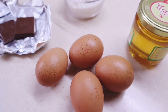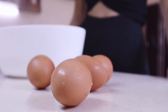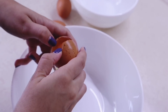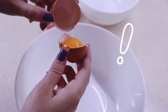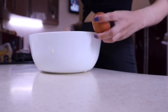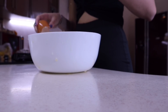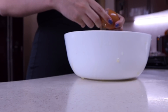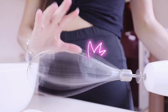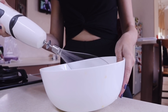Despite the name 'cookie,' this snack actually has no connection to regular cookies, but it will give you a feeling of fullness for several hours. First, carefully separate the egg whites from the yolks — do this very carefully so that not a single drop of yolk gets into the whites. Then beat the whites until a light, airy foam forms. You can also do this with a whisk.